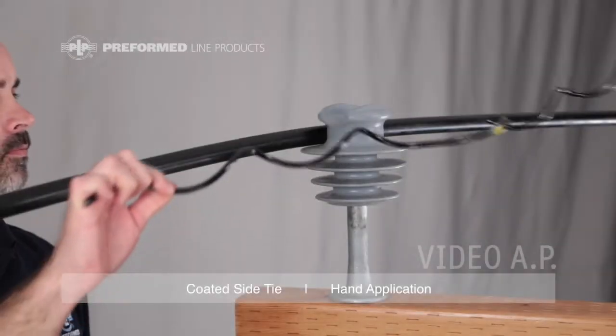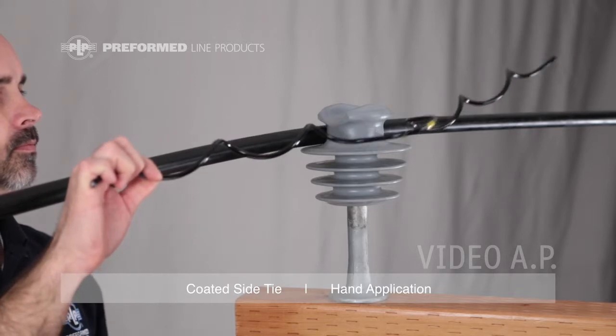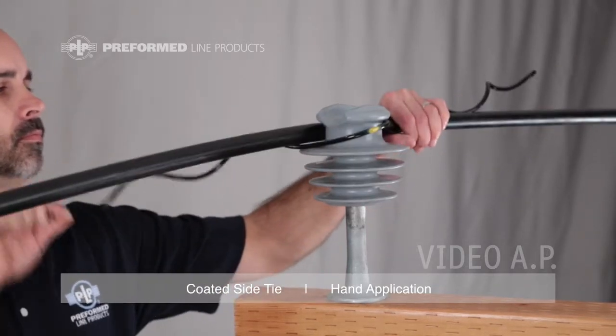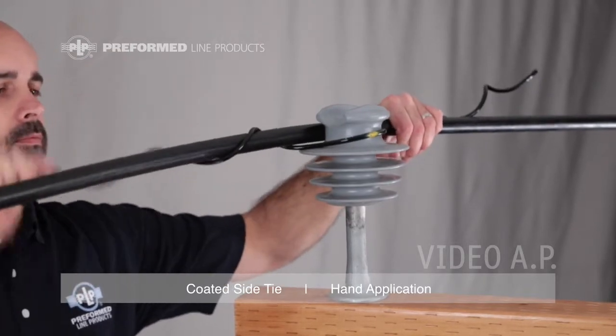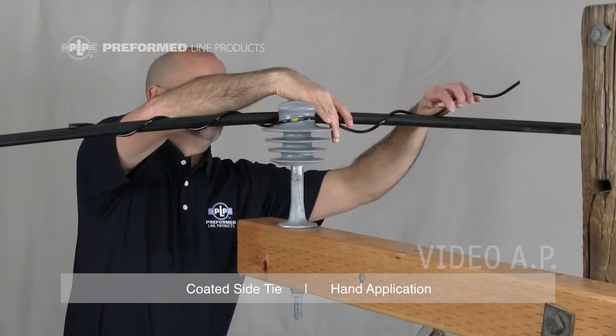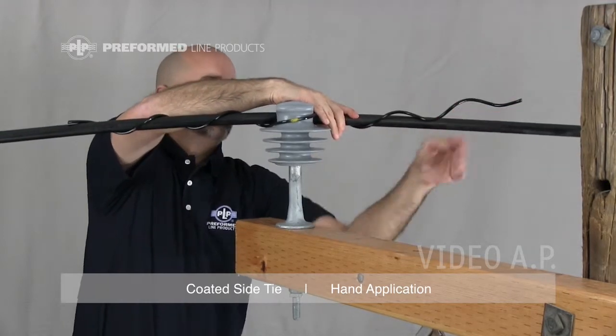Align the coated side tie with the conductor, making sure that the loop faces away from the conductor and is tight around the insulator neck. Wrap the legs of the tie around the conductor. Wrap on completely using thumb pressure to snap the leg ends into place.